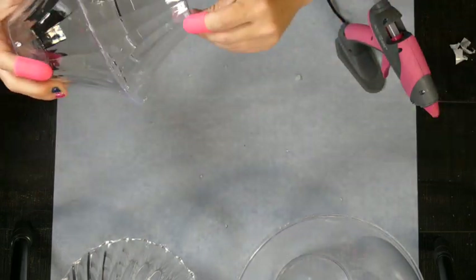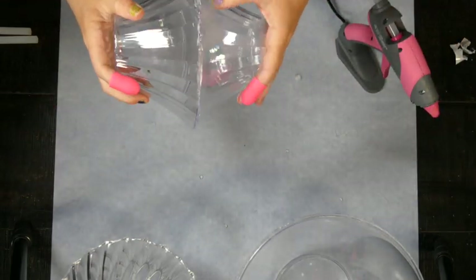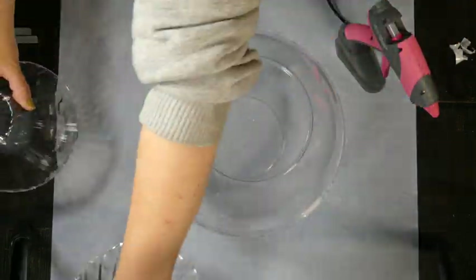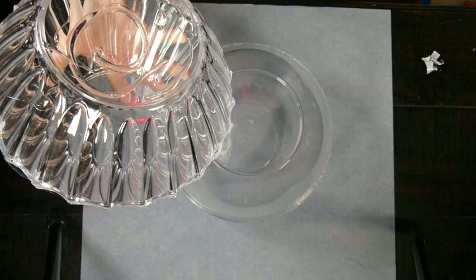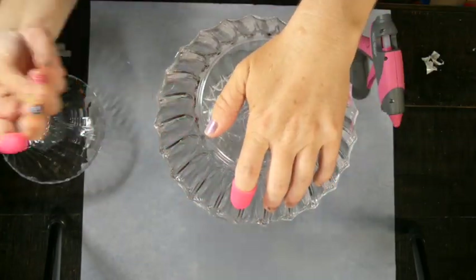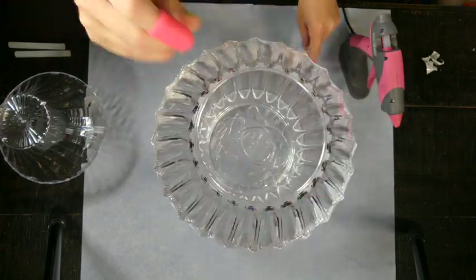The smallest bowl actually came in a two-count pack at Dollar Tree and it's a 6-inch size. So as long as you have three different sizes of these bowls — I'm not going to say just yet what we're making, but I would love to hear in the comments if you pause this video and leave me a comment down below what you think we're going to be making.